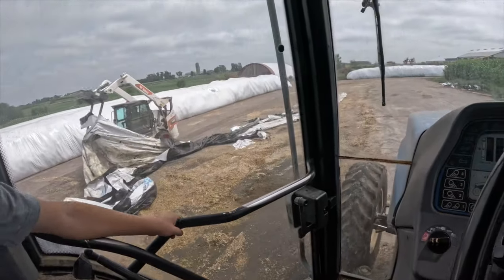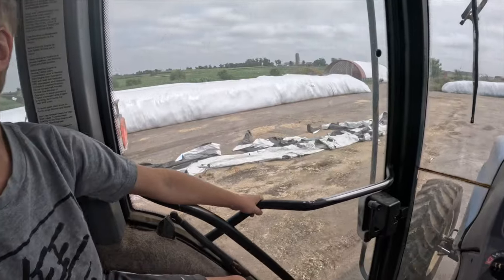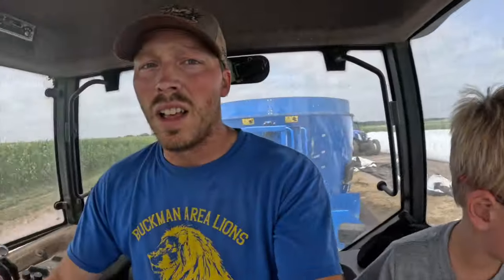Are those serious new skid steers? Bobcat. It's nice seeing that big one so we can finally have all the room we need for haying and stuff. Are there New Holland skid steers? Yep. Why don't we get a New Holland one? Because they're not blue, so we don't like them as much — New Holland skid steers aren't blue, they're yellow.